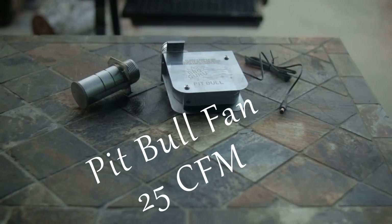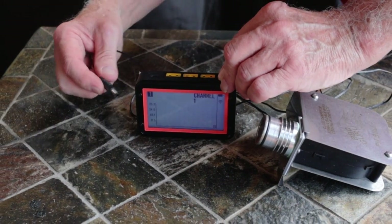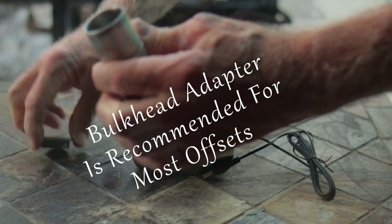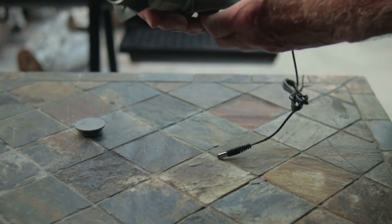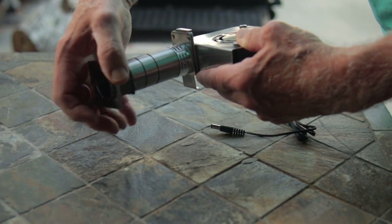I chose to go with the Pitbull fan, which is made by Barbecue Guru. It has a 25 CFM rating and a stainless steel housing, and it plugs in with a 3.5mm jack — compatible with the Fireboard 2 Pro. In fact, the Fireboard is capable of powering two of these fans with the appropriate adapter. I also purchased the bulkhead adapter recommended for mounting the Pitbull fan. It's made from high-quality stainless steel, as is the mounting hardware. The drawback is the price — it costs nearly as much as the fan — but it creates an ease-of-use factor.